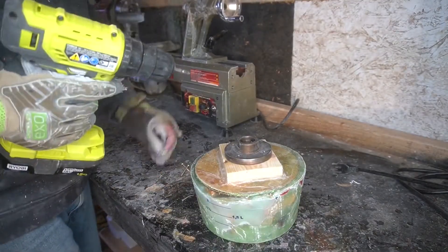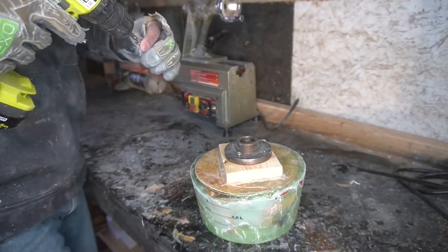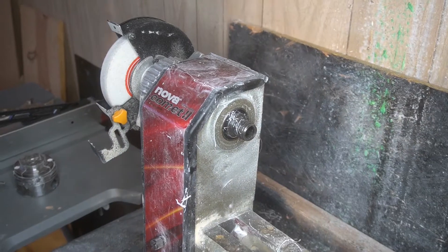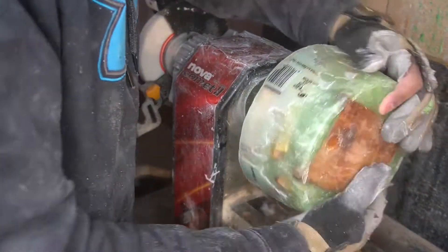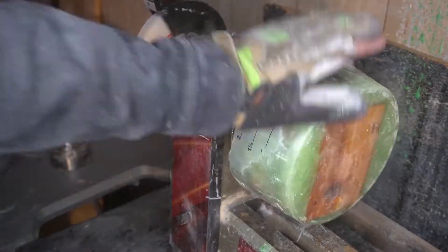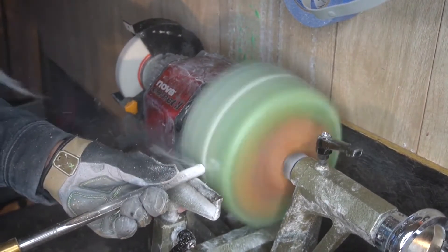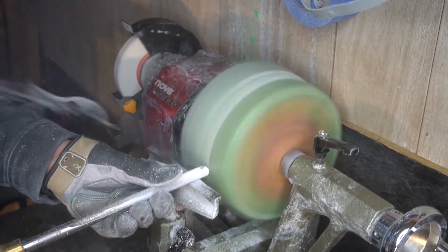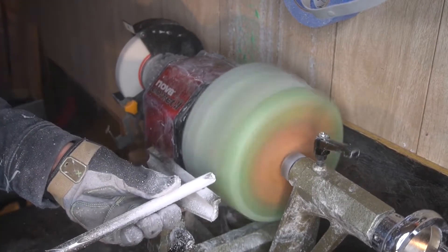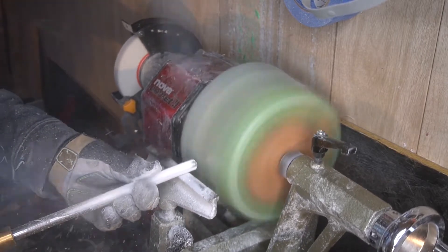Here we are putting the faceplate on, trying to get everything nice and centered — Ryobi drill, putting in the screws only about halfway. You gotta screw it down so the wood doesn't bend or break. We're going to throw it on our Nova Comet 2 lathe and get this spun down. This one took me about two days to finish. You can see a little bit of dancing already on the lathe — I think that's just part of our norm here on this channel.